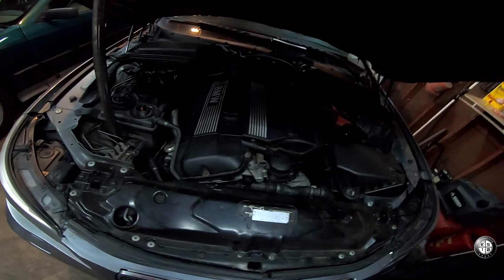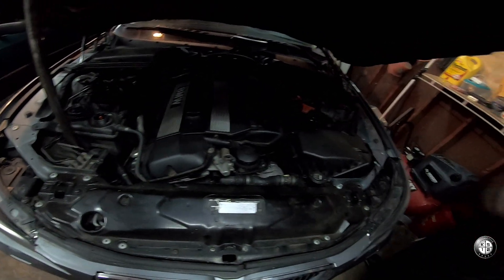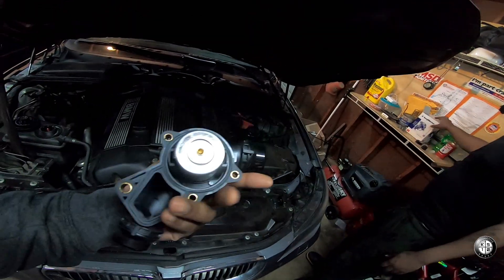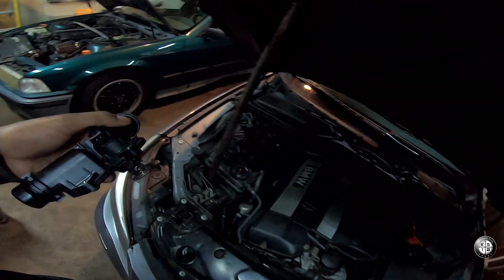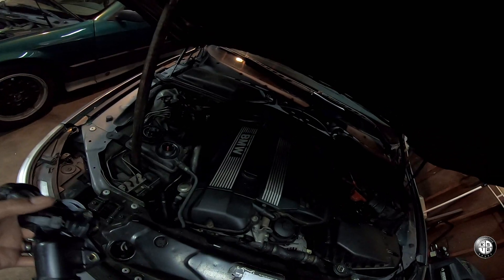Today we're getting busy with the thermostat on this motor man. You got the new joint? Yep. So we got the brand new thermostat with the sensor from Brock Warner. That's what we gonna do man, just a quick video for all my car brains out there that's into these type of things man.